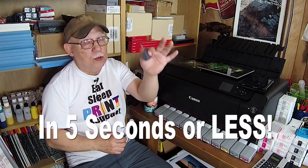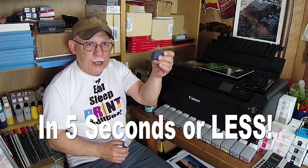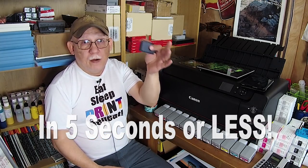Jose Rodriguez back again. As I promised, I'm going to show you how to fill a cartridge for the 9500 Mark 2 or the Pro 10. This is a PGI 9 — we'll also be talking about the PGI 72, and the two are analogs to each other.